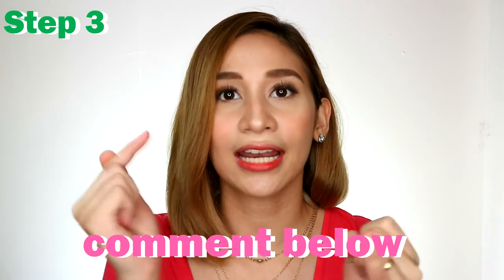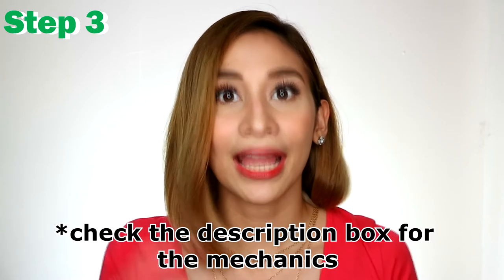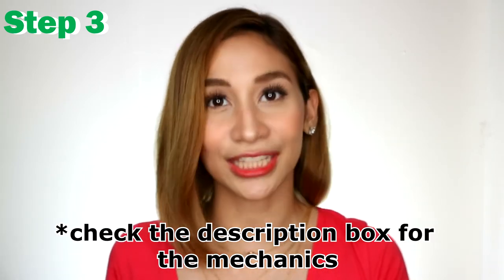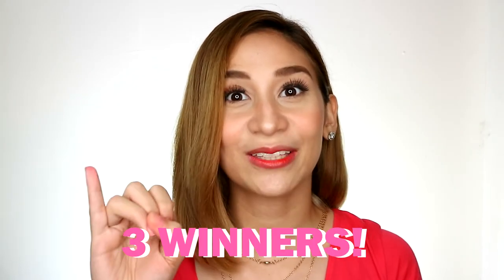Step number three: here in the comment section below this video, comment your Instagram username, your Facebook account name, and whether you are light or light to medium skin tone. I'll be choosing three winners — one here on YouTube (so make sure you comment here), one on Instagram, and one on Facebook. For more chances of winning, you can tag friends on both Instagram and Facebook.